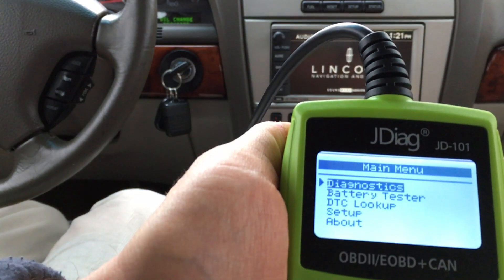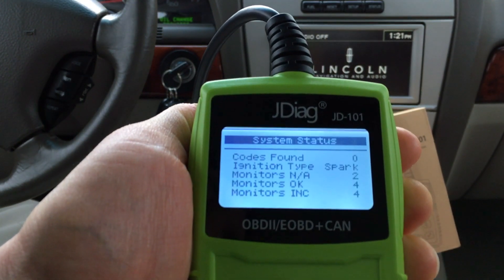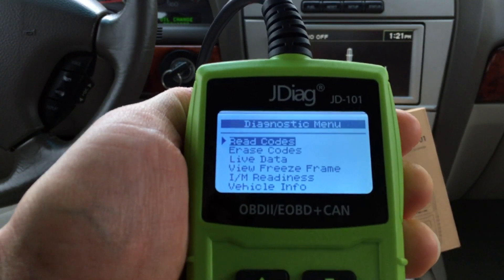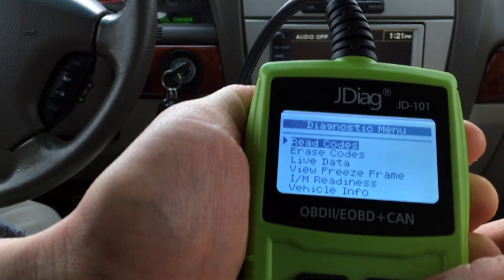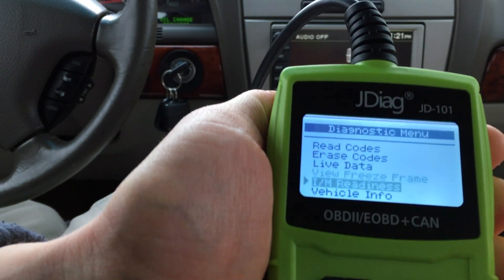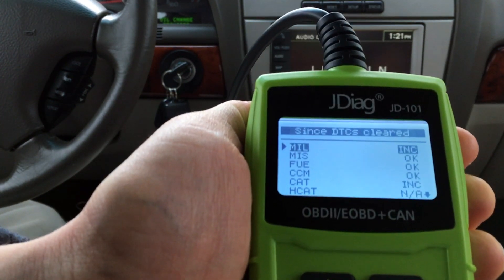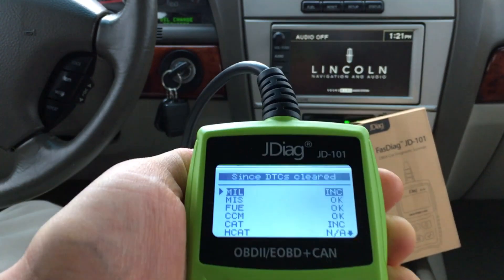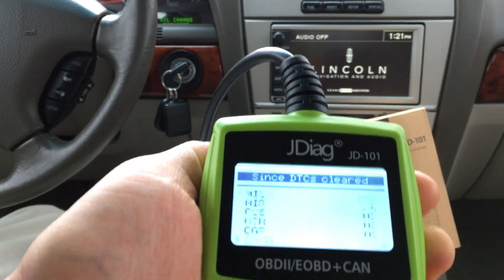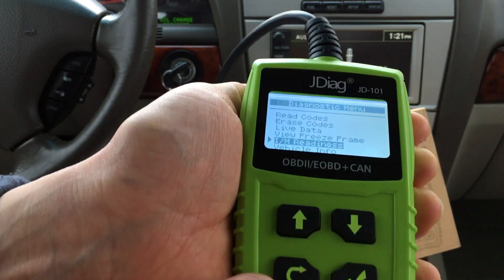Let's go to diagnostics. It's going to run through the test itself. I have no codes — because this is a Lincoln, you never have any codes, right? You could erase codes if you had any, look at live data, or look at I/M readiness, which is what you need for your inspections. Let's check the I/M readiness monitors. They all look good — it says 'OK' everywhere, which is what you want. You can scroll down for a complete list, then just go back.